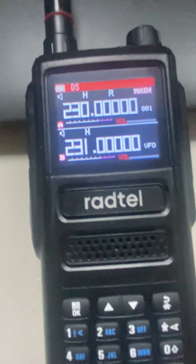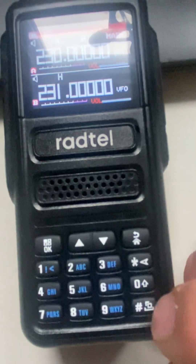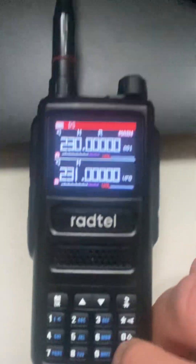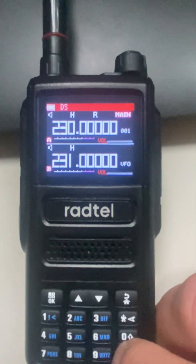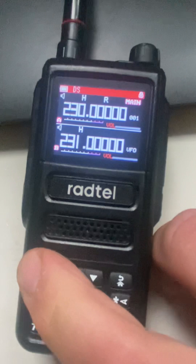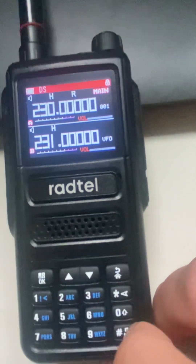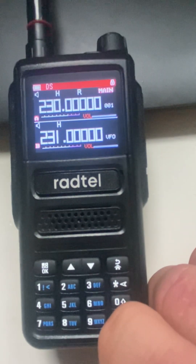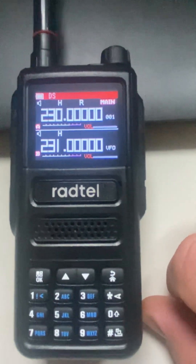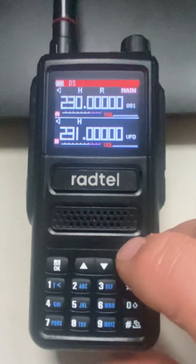To lock the screen — I'm not sure if it locks transmitting — press and hold what looks like two computer screens down here. Press and hold that, it says lock and it is locked. Then press and hold it again to unlock.